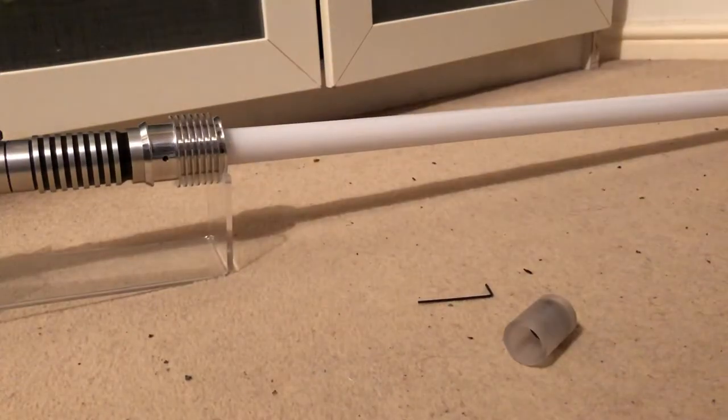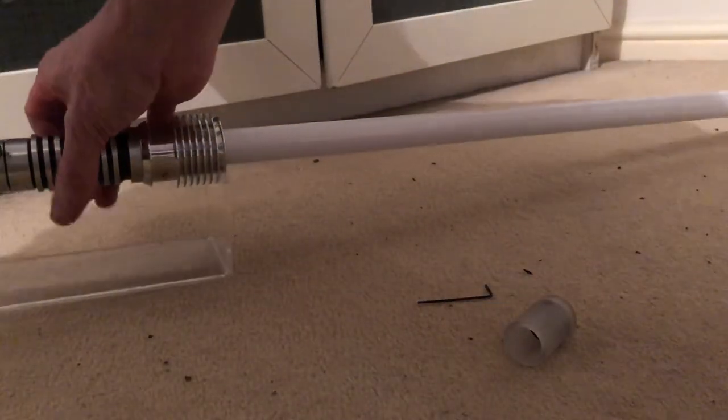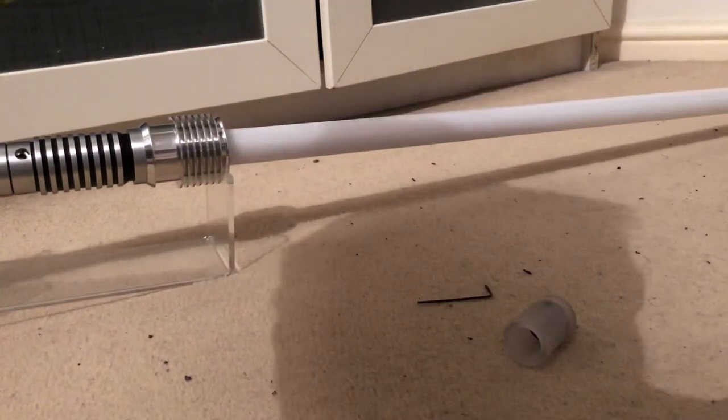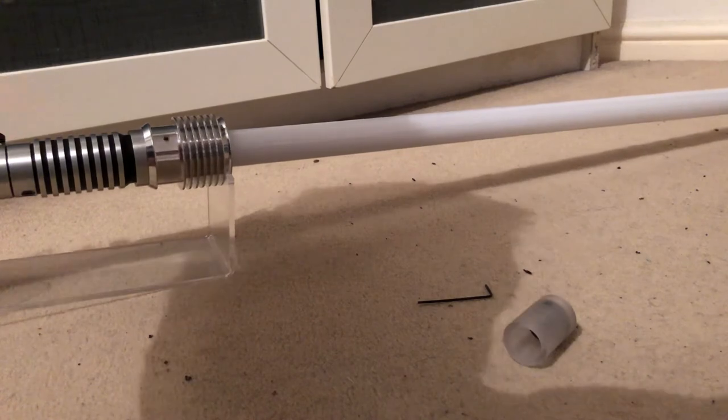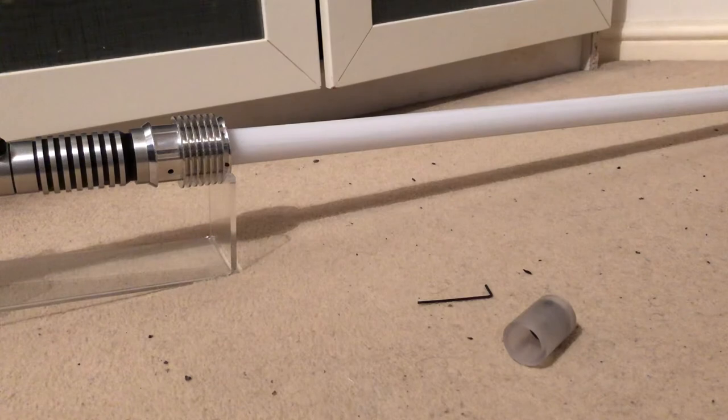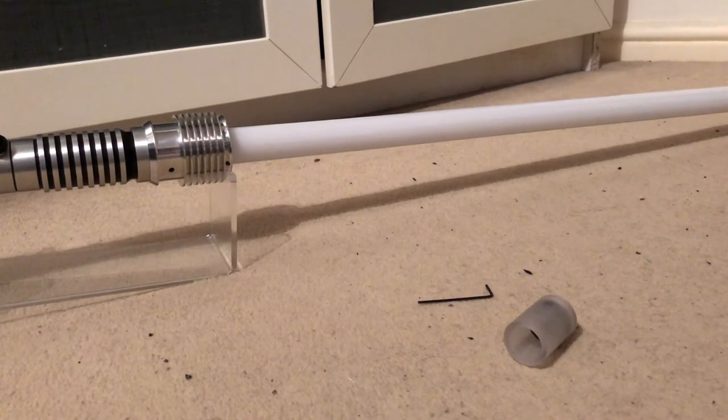That's about it. Any questions feel free to ask. It has a few minor marks on the hilt, but nothing too major — a few machine marks and a few scratches on it as well. Any questions feel free to ask. Thank you so much.